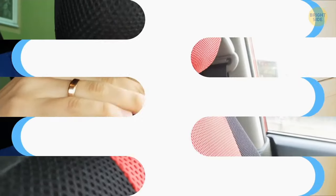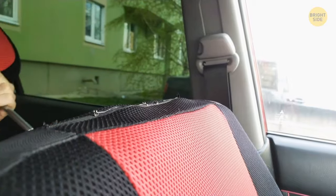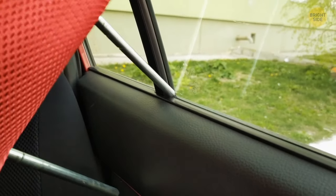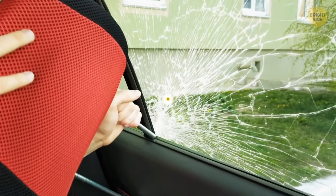You can also use your car's detachable headrest to break the window in case you get stuck in. Just slip one of the legs down in between the door and the glass pane and shimmy it to shatter the glass.